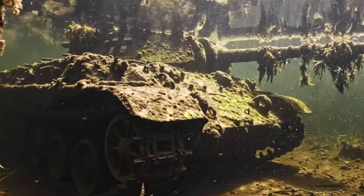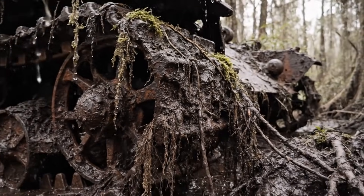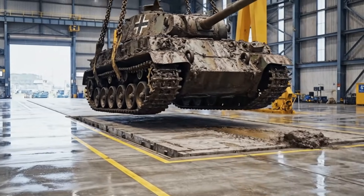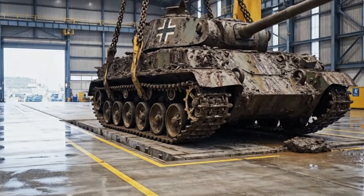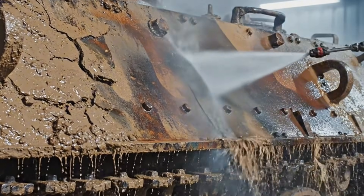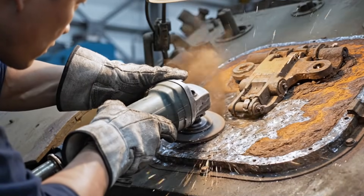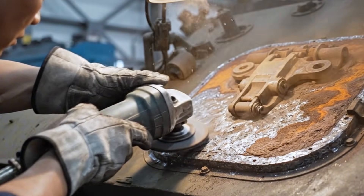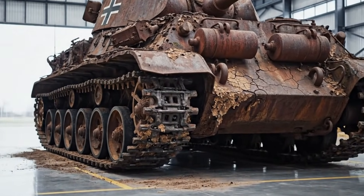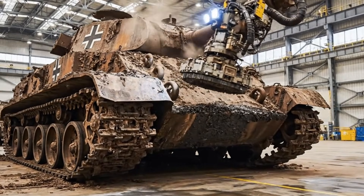Hidden for decades, the murky waters of the swamp now reveal the rusted hull of a formidable Tiger tank. Utilizing advanced robotics, the team begins the meticulous task of removing decades of mud and rust from the historic armor.